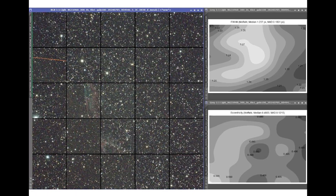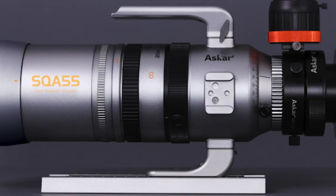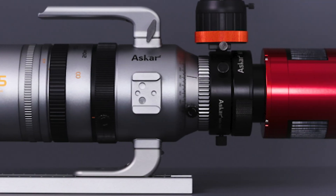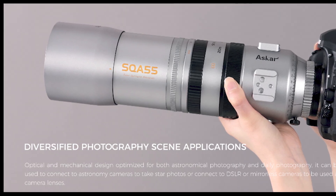That means you don't need to worry about spacing from the lens to the camera sensor to achieve sharp stars across your entire sensor plane, ultimately making this a no-fuss system. These small refractors are a favorite among astrophotographers who like a portable rig, but the SQA-55 also acts as a daytime photography lens.